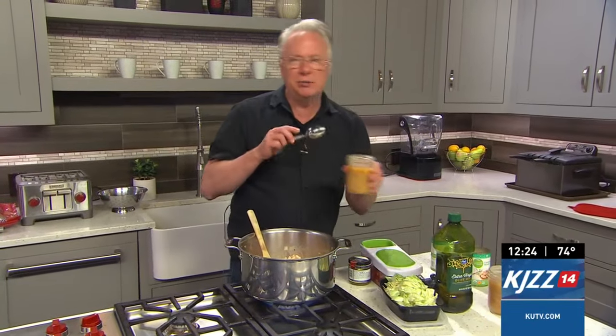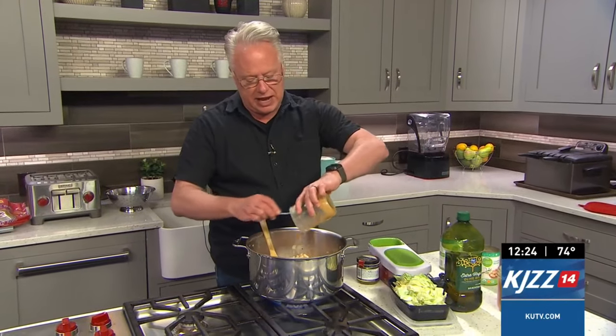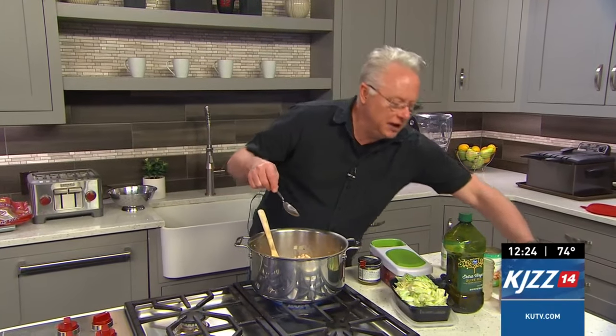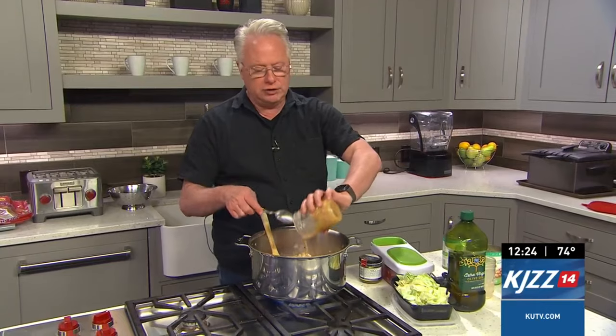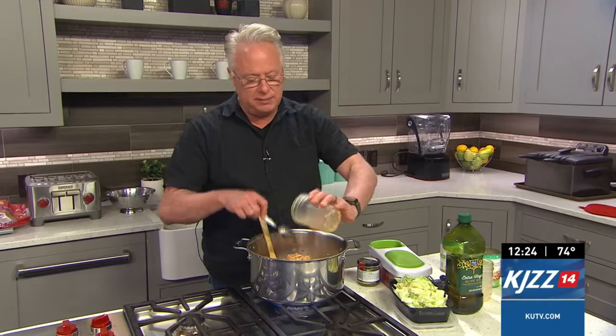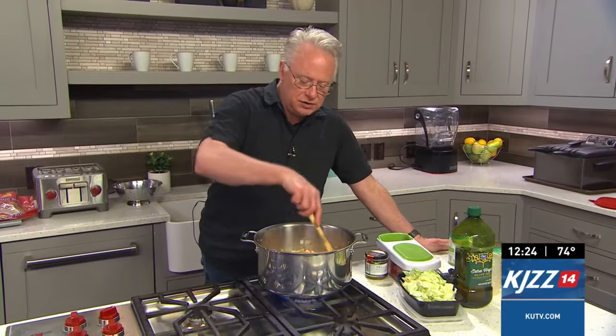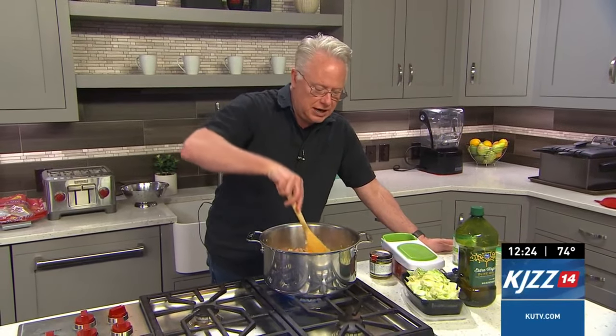I don't drain them because I want all the flavor from that bean can to go into the soup. Now, these are butter beans that I'm going to add in as well. I've canned my own butter beans. A lot of people say, oh, it's got salt and this and that — that's okay, because what you do is simply reduce the amount of salt in the overall recipe and taste it. I like those flavors of the beans that have been cooked in there.